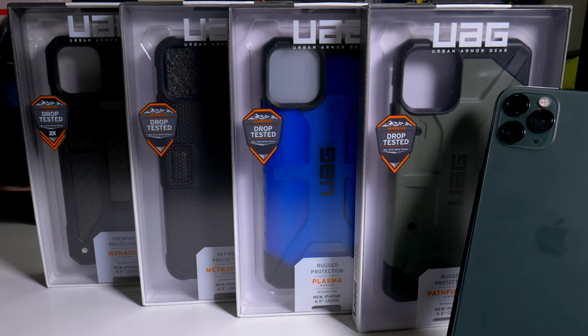Hey, what's going on everybody, this is Alan Anthony from PhoneTech at Work and today we have a UAG lineup for your iPhone 11 Pro Max. Let's start the video and show you what I'm talking about.